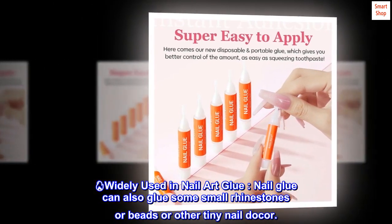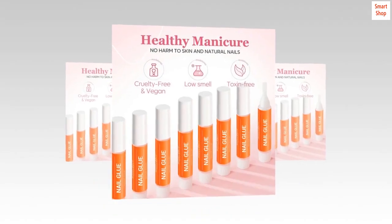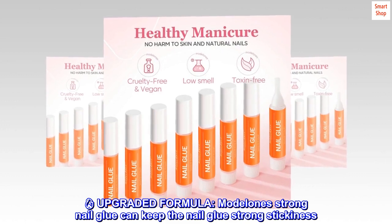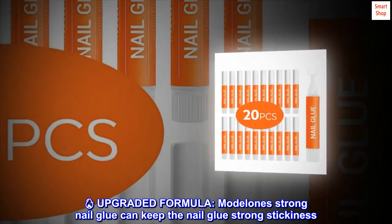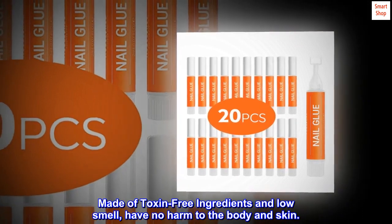Nail glue can also glue small rhinestones, beads, or other tiny nail decor, making it widely useful in nail art. With an upgraded formula, Model One strong nail glue maintains strong stickiness. It is made of toxin-free ingredients and has a low smell, with no harm to the body or skin.